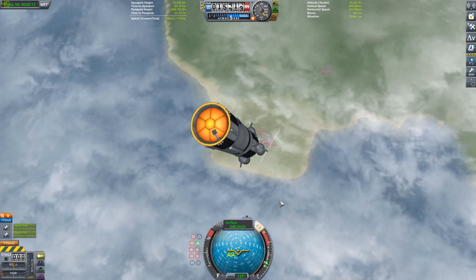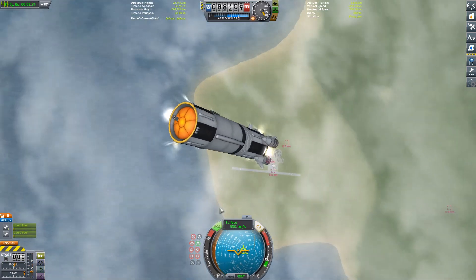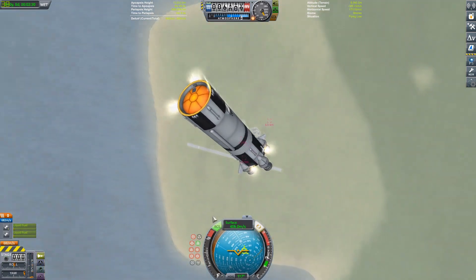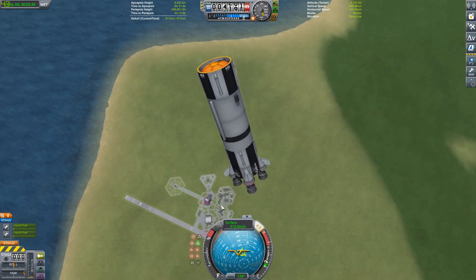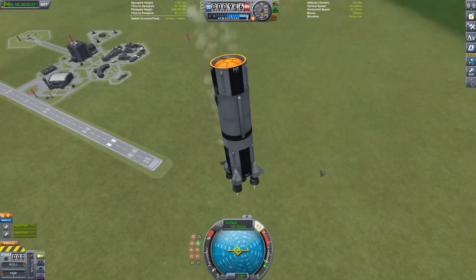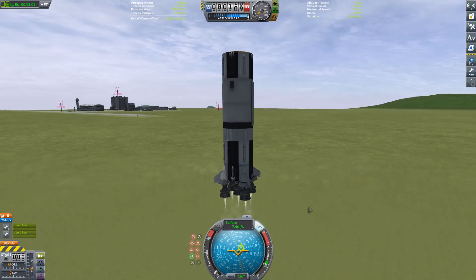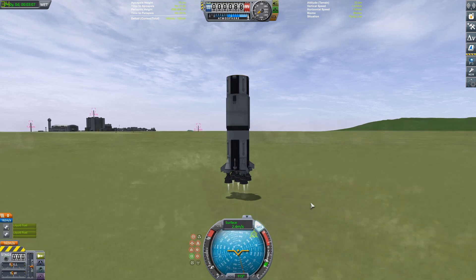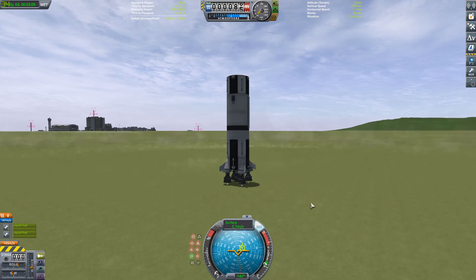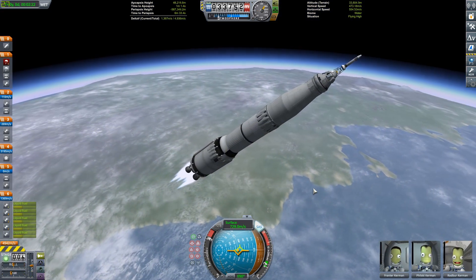We're pumping all the fuel to the back and then firing up those engines again for our landing burn, using some burner engines mounted on the stage to help keep it stable. Those fins on the bottom make it really flippy. Either way, we're coming down now — and that's just going to be the first of the four stages fully recovered.